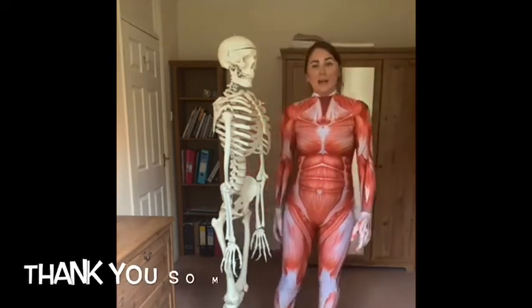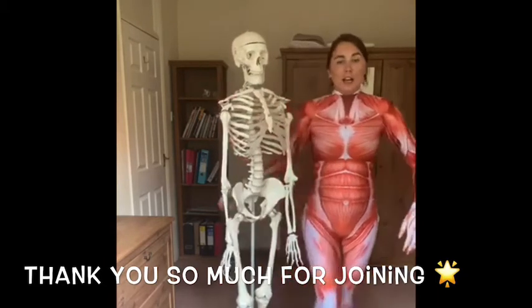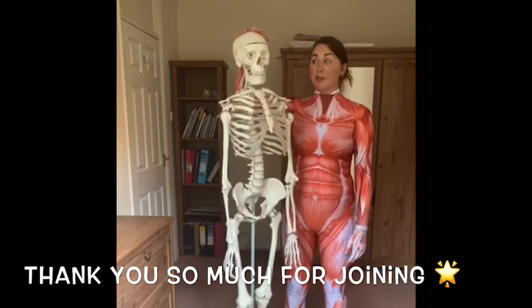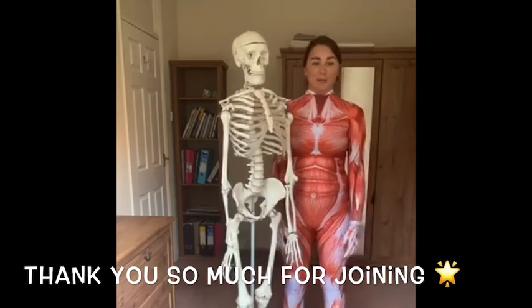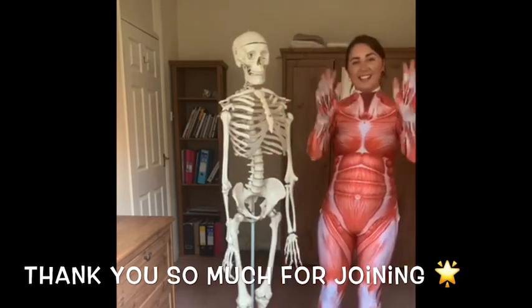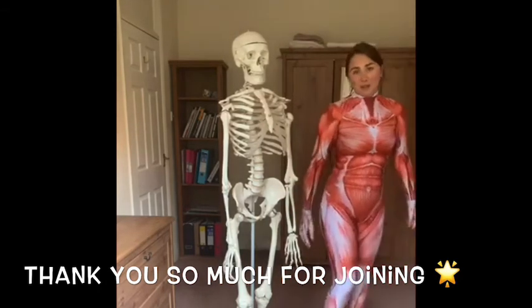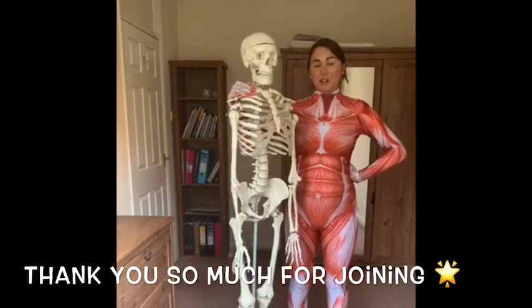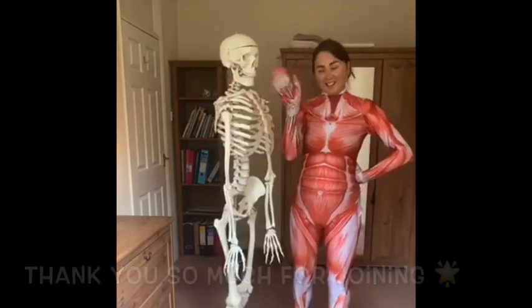Thank you for joining me and Mr. Jiggles in today's learning session. I hope you all enjoyed it. You learned the medical name for the skull, an important part of the skull, and also that important muscle of the back. Thank you very much for joining — we'll see you again next week. Tuesdays, Wednesdays and Thursdays at 11:30. Have a good day!